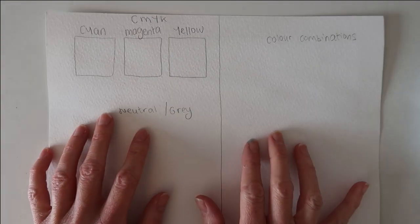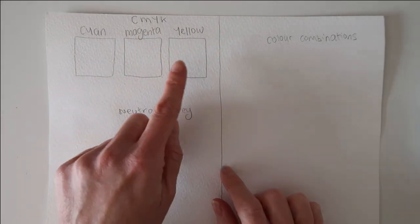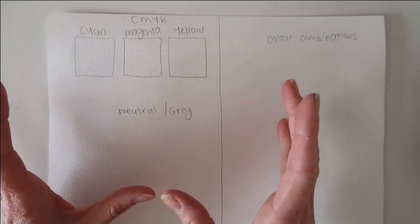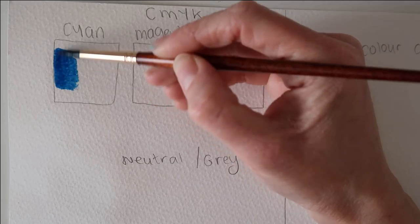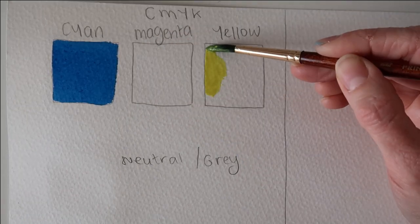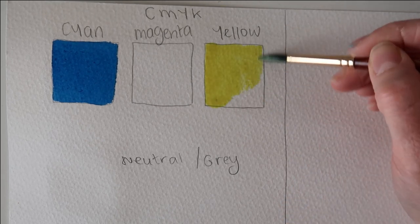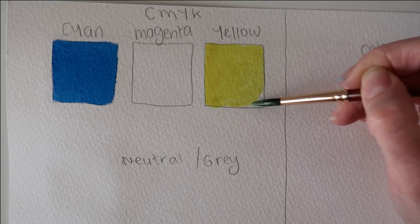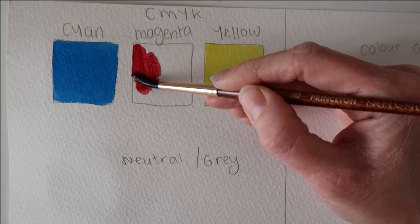There is method to my madness — this is called a split primary color palette. When you use a printer, it always has a cyan (a blue), a magenta (a reddish pink), and a yellow, and it uses those three colors to make absolutely any color you can imagine. We're going to use this rule in our painting. Phthalo blue is a beautiful intense blue, lemon yellow is my cool yellow, and alizarin crimson is a gorgeous pinkish red — this is my cool set of primaries. I'll do one page for the cool primaries, then swap over and do the same with the warm primaries.